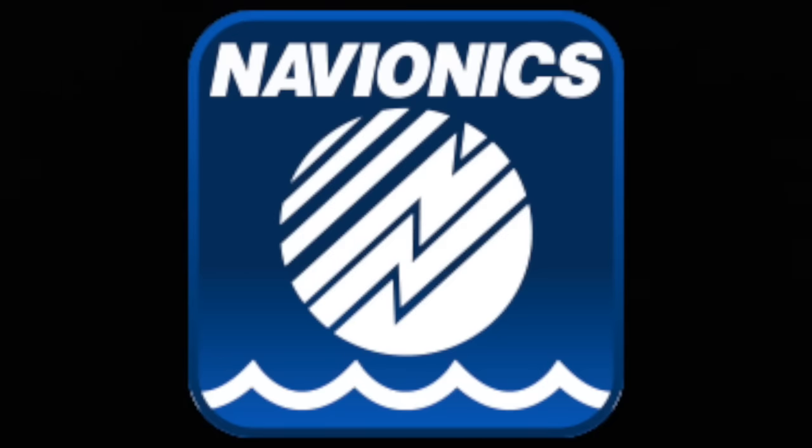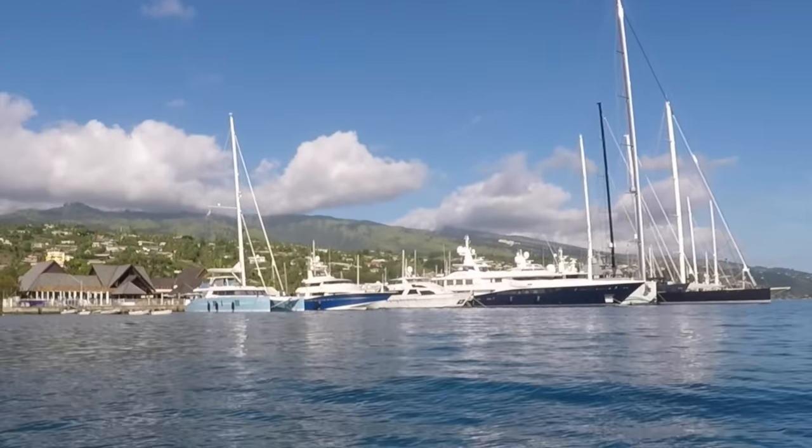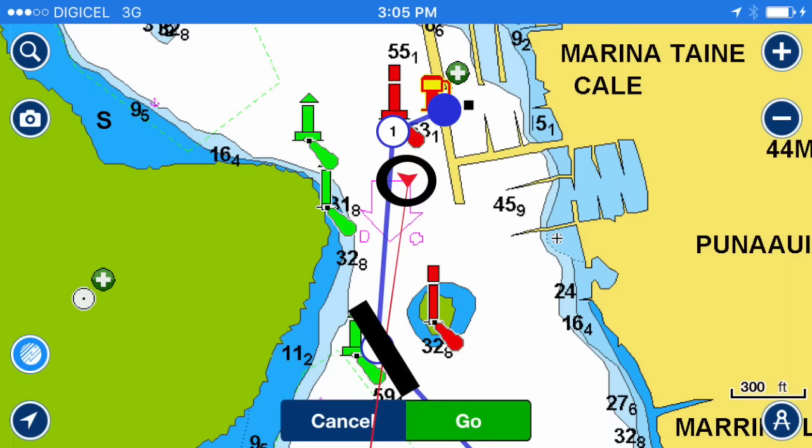You've already downloaded Navionics on your iPhone, iPad, or Android. Let's say we're in Tahiti going to Raiatea. On the chart, the red arrow and red line point in the direction you're going. You'll see a red buoy and a green buoy. In some countries when you leave the dock, you have the red buoy on the right and the green on the left; in some countries it's the opposite. All you need to know is that you always stay inside the two buoys on the right side.